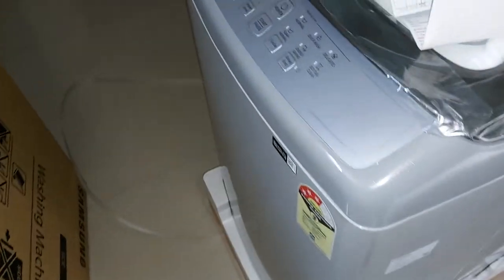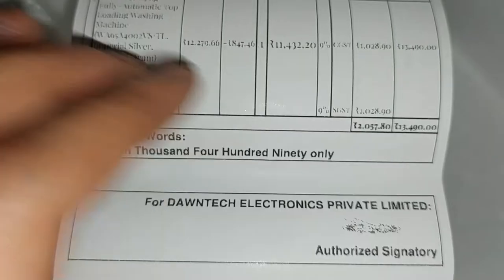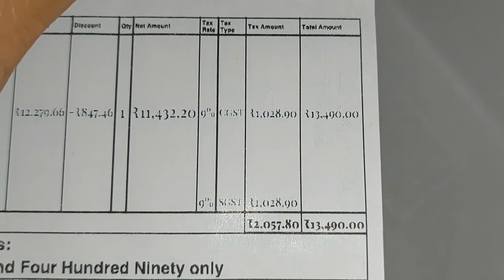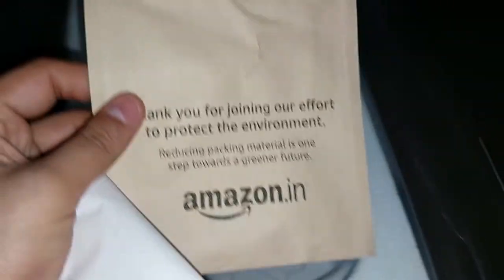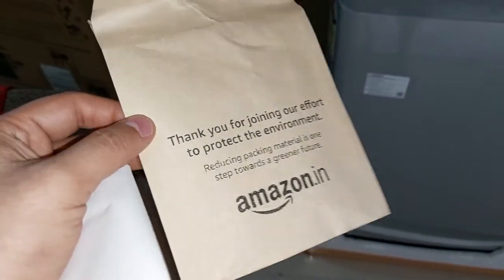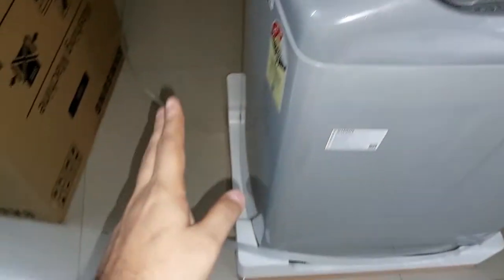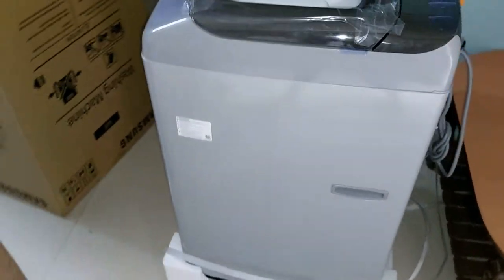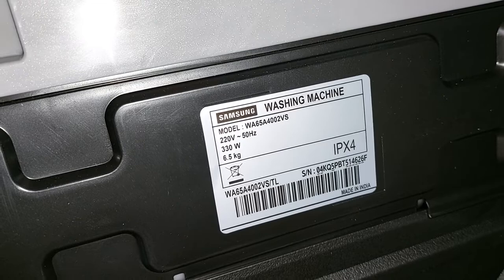I just received the delivery of my new purchase — the Samsung 6.5 kg washing machine, model WA4022. I got a great deal price during a sale: 13,490 rupees against the regular price of around 14,500, saving about 1,000 rupees. The Amazon delivery guys opened it and showed me there is no damage, and the machine seems to be in good shape.